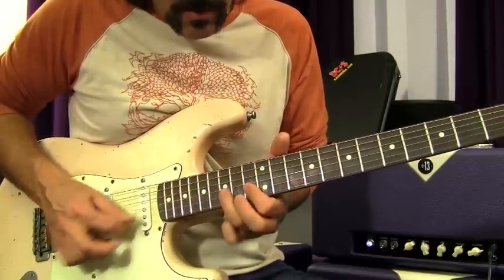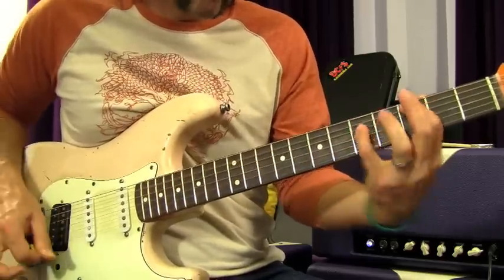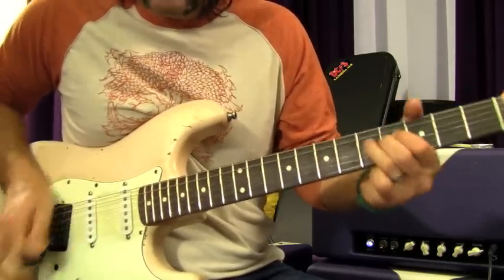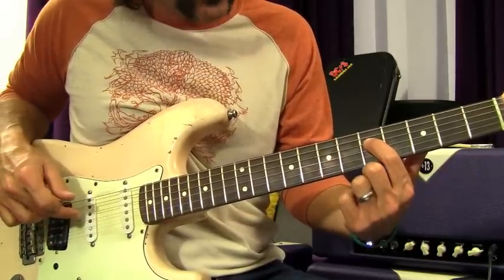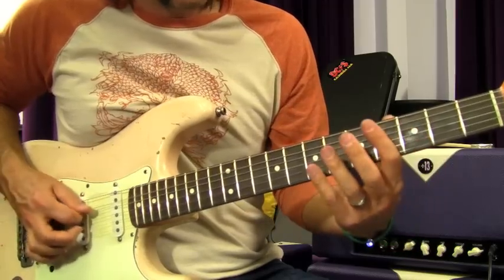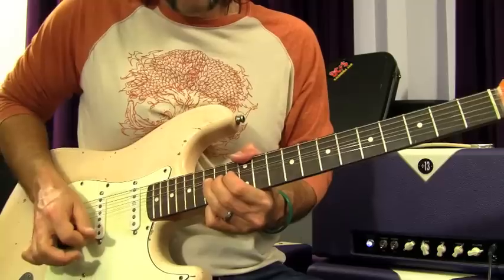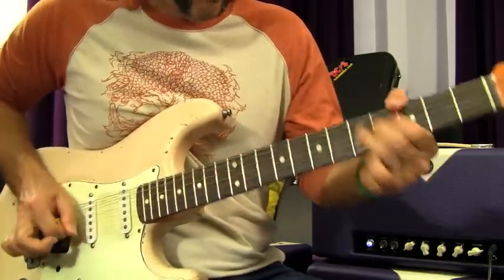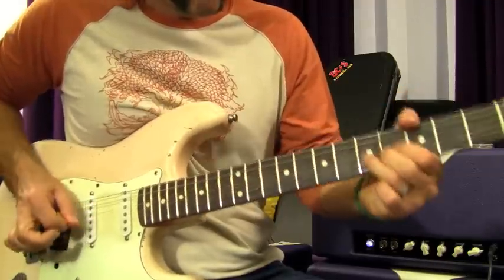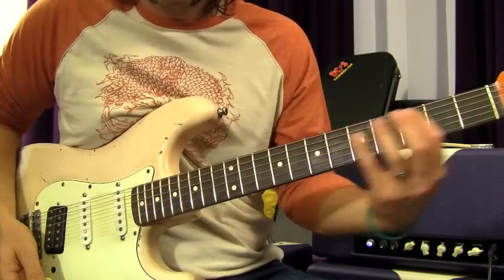That next part starts with two open A's, then you're going to do a heavy pinch harmonic on the fifth fret of the D string, go down to the third fret, then open A. So all together, you're just sliding from a D chord to C, and back to D.